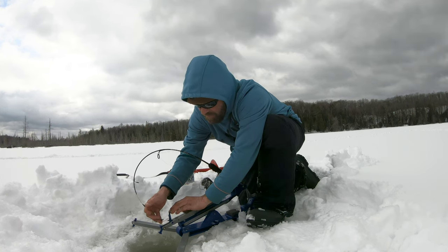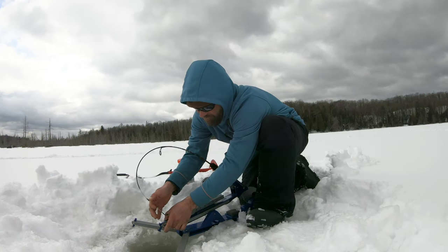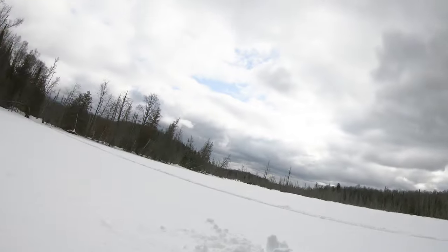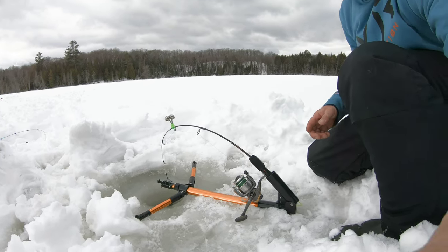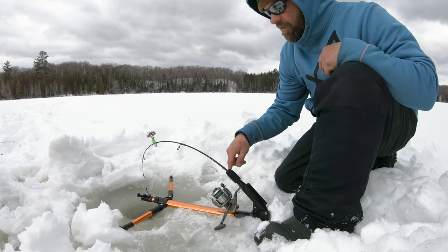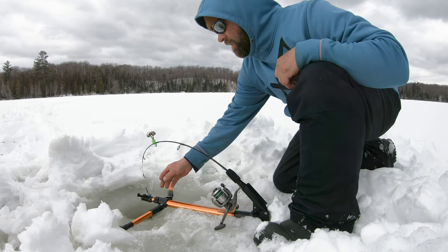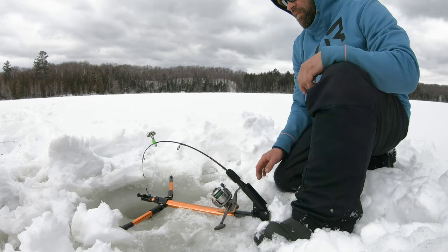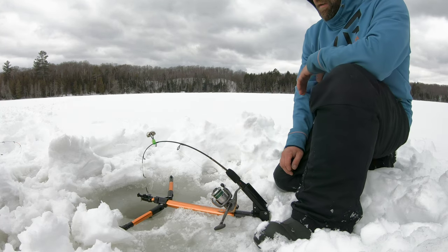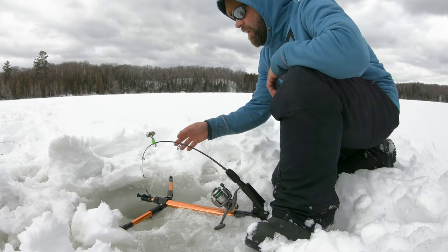I'll show you the regular hook setter — the cheaper style, not the Jaw Jacker. They're like half the price. You can run bells on those ones. We got live bait on this one. It doesn't have the jigging base but it's metal and half the price. Same thing — when you get a fish on, it trips it off. Basically the exact same design, just a bit of a different look to it.